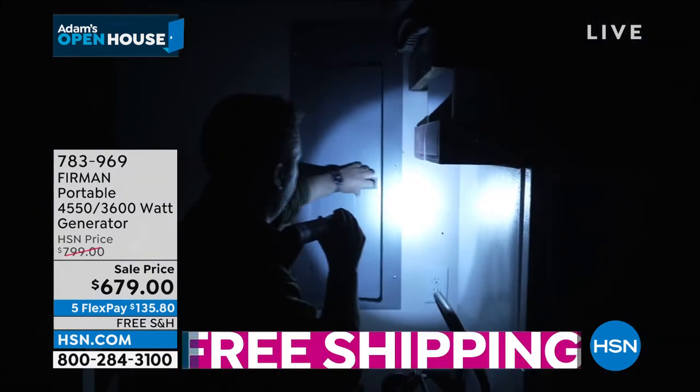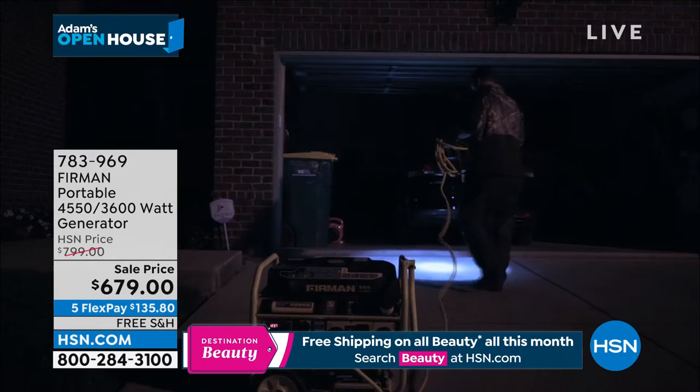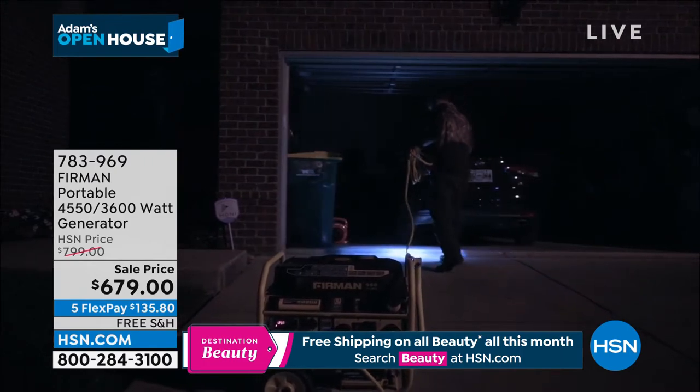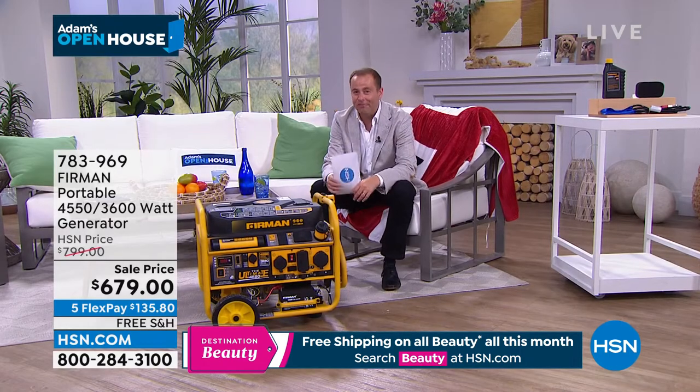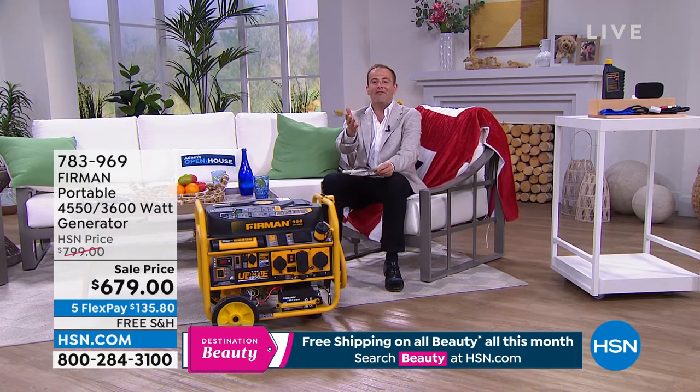When you're watching TV at night and the TV shuts off, the AC shuts off — everything goes still and quiet. You stop, look out the window, look at the neighbor's house, the streetlights — the power must be out. And then you start thinking, how long is it going to be? 10 minutes, 20 minutes? An hour later, we start to get a little bit more panicked because we feel vulnerable. That vulnerability is in many ways erased when you have backup power, when you have a generator. We've made this easy to shop on HSN — this exclusive model, price chopped by over $100, on FlexPay for $135 plus tax.